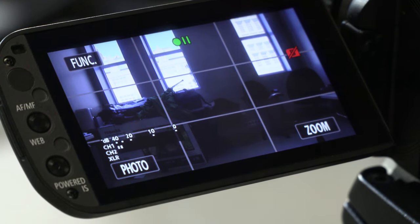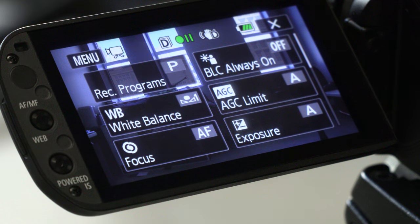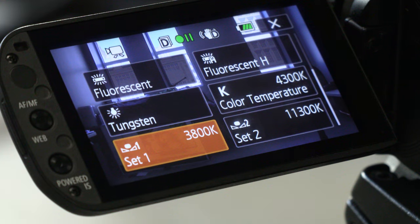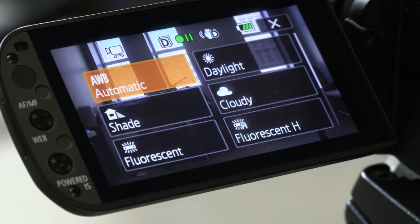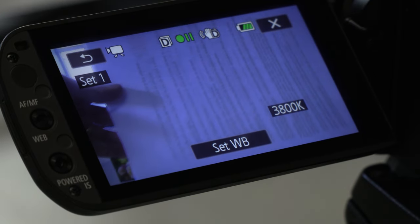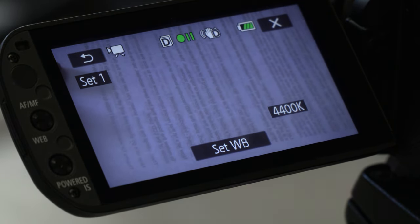The first thing we're going to do is set up the exposure. Select FUNC at the top — that's short for function. Select rec programs. Inside of rec programs, select P for programmed auto exposure. Now exit out of the submenu and select FUNC again. This time choose white balance. There are only two types of acceptable white balances: automatic and custom. Automatic, or AWB, is used for run-and-gun situations like going from indoors to outdoors. If you're in a controlled environment such as a sit-down interview, select the custom switch, place a white piece of paper at least six inches away from the lens, then using the zoom controls zoom in on the paper, and tap the custom button — the computer will figure it out and select the right Kelvin color temperature. I recommend leaving the camera on automatic because it does a pretty good job for almost all circumstances.